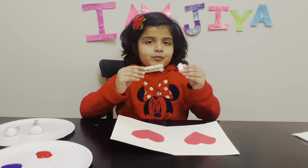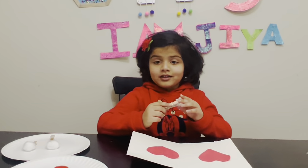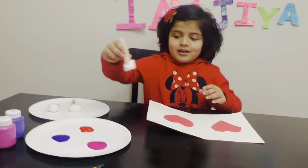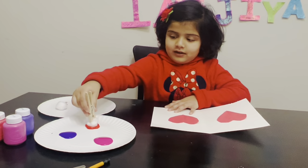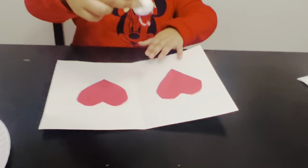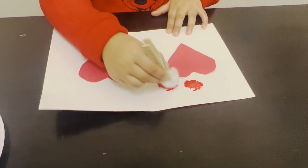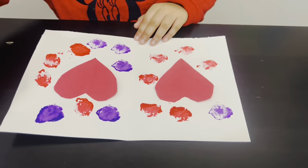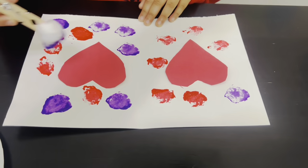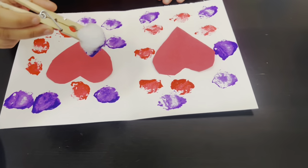Now I'm going to put the cotton ball in the clay. Let's paint. Now I'm going to dip the cotton ball into the red paint. One, two, three.